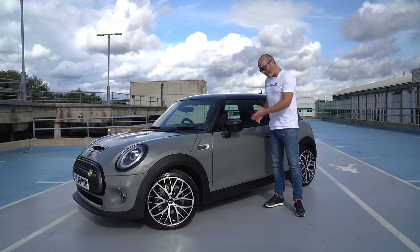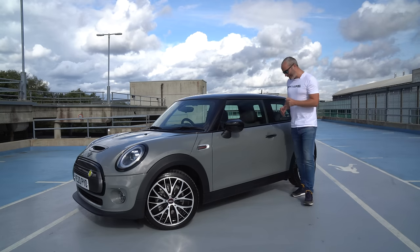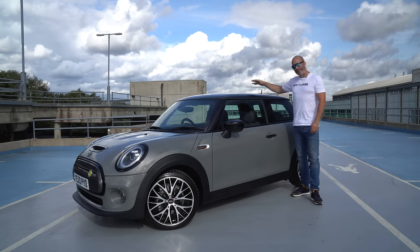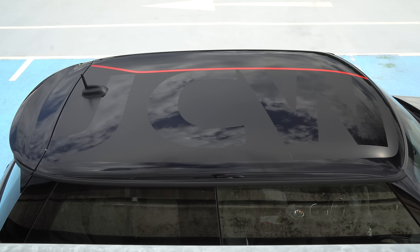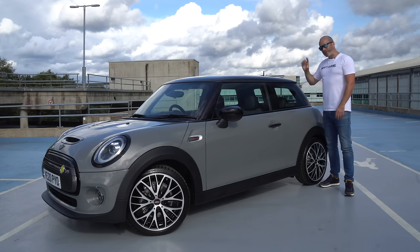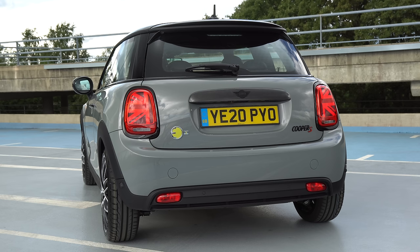As we move back, we've got black door mirror caps and black handles, and on the roof it might look black from there, but it's actually got a lovely big JCW on it and a thin red pinstripe, which really does set the car off, especially when you walk up to it and you can see it properly. Right at the back, we've got a shortened aerial as well, which just gives this car a bit more of a sporty appearance.